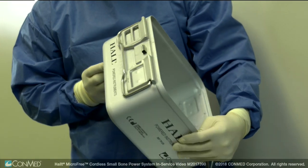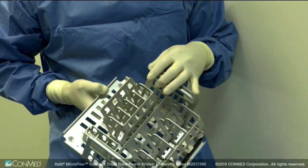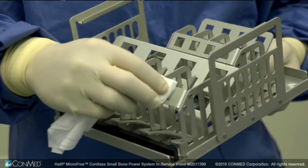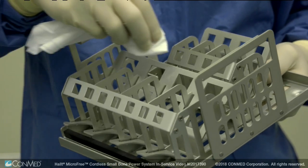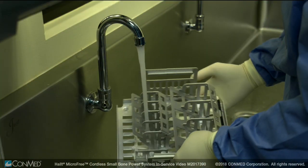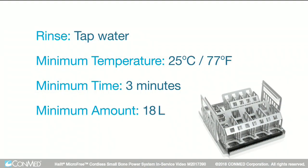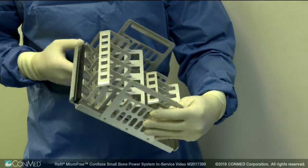Before using the sterilization trays, visually inspect them to ensure they are free from dents, cracks, corrosion, pitting, or broken brackets. Thoroughly clean the tray by wiping with a clean, soft, non-abrasive cloth dampened with a neutral pH-balanced detergent. Then rinse the tray under running water with a minimum temperature of 25 degrees Celsius or 77 degrees Fahrenheit for a minimum of 3 minutes to remove detergent residuals or debris. The tray should be visibly free of detergent or cleaning residue.